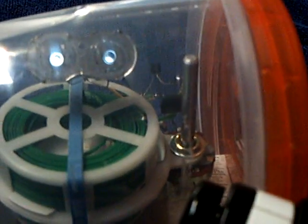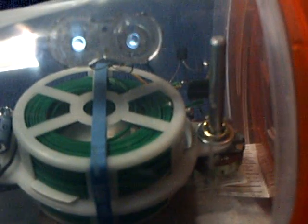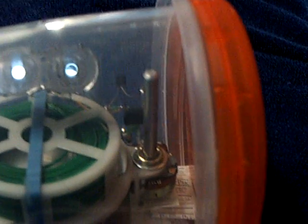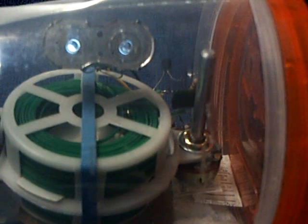I noticed a very interesting phenomenon last night — this actually sped up. I noticed an increase in the rate at about 11 o'clock last night, and then this morning it had slowed down. What I'm going to do now is undo this container and take a look at the voltage while it's running.